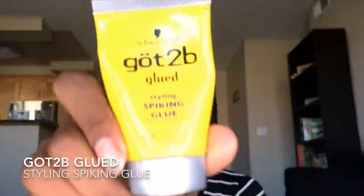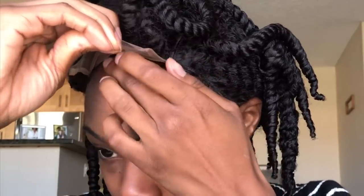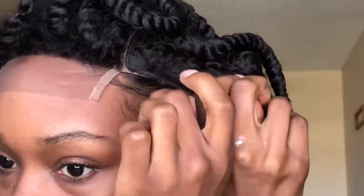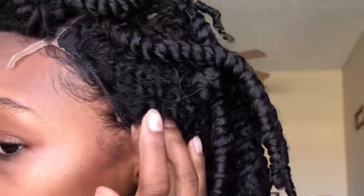Now here's where it gets fun. I'm using Got2Be Glued Styling Spiking Glue to hold the wig down. I'm going to lift this front part and apply a little bit right in front of my hairline — not on my hair, but in front of it — and then secure it down. You can use a blow dryer to speed up that drying process. I'm going to take a little more and do the same to the sides.